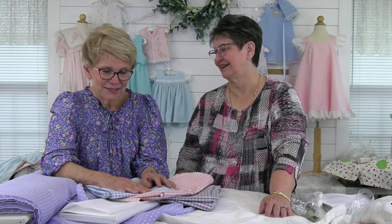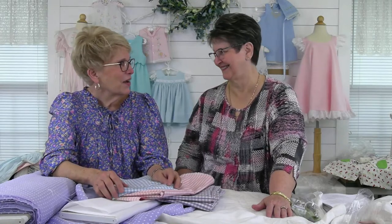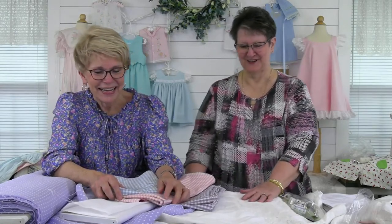We ran the air conditioner yesterday — can you believe it? It's March and we ran the air conditioner. I was sewing upstairs at home and I was absolutely burning up. My husband had the heat on downstairs and I had the air on upstairs. I was like, you'll either freeze or I'm going to suffocate and die up here.